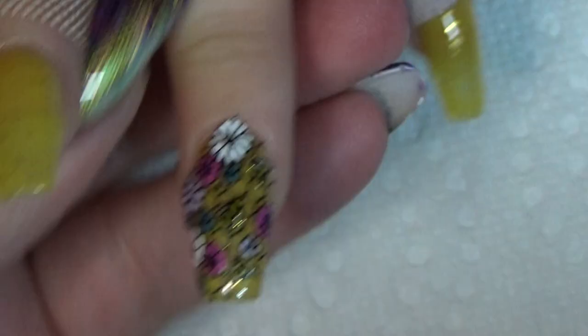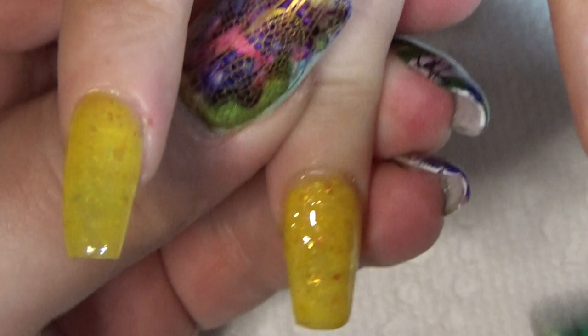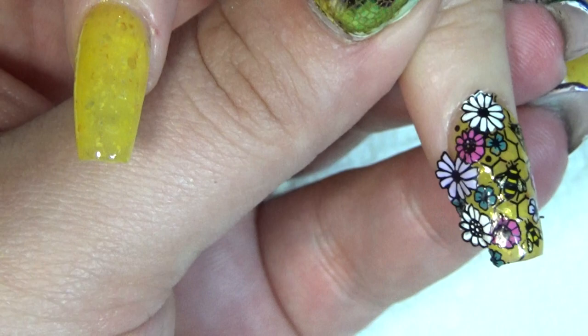We're going to get my sticky stamping station, clean off my stamper. Alright, before this one gets too dry, we're going to go in with the other one, line it up, and place like so. And then we're going to go in around the edges and clean up around.